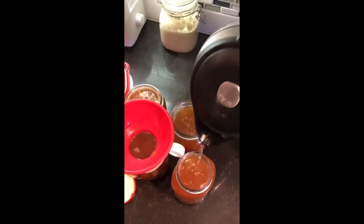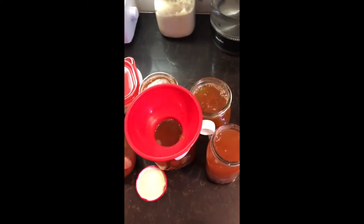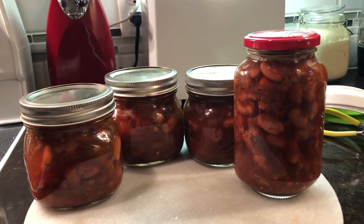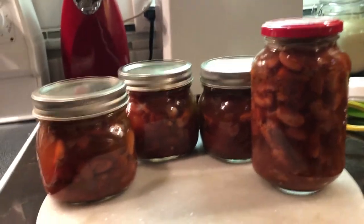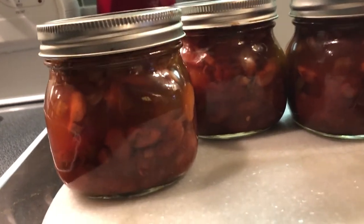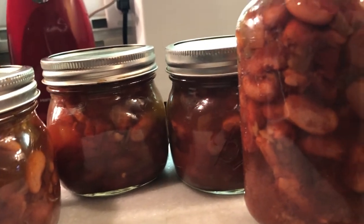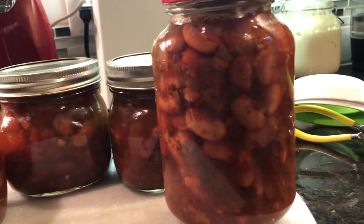After we get our water added, we're going to place our lids on, rings on, finger tight. Pressure can for 75 minutes at 10 pounds. I'm below sea level so that would be my pressure canning amount. If you're above sea level, you'll need to look up what you need to use for yours.